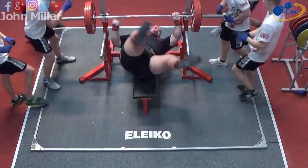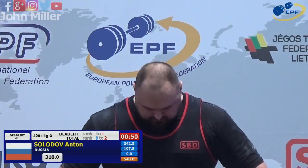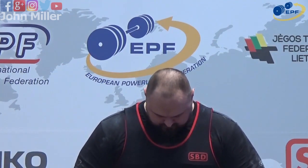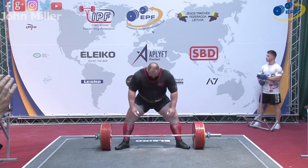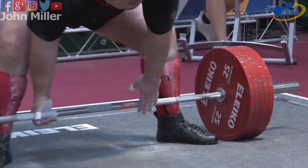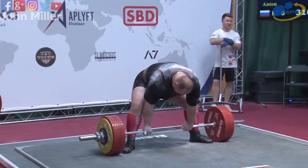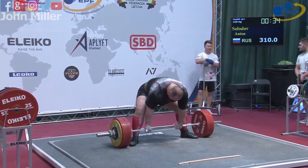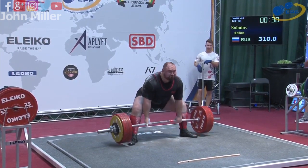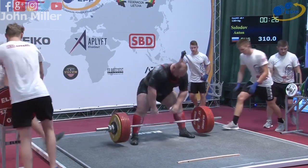His third lift looks like an opener — literally below his PBs today. Maybe the fact that he's been coaching all week has taken something out of him; it also affects the top end of your peak for a big championship. But this is 310. Looks very good.